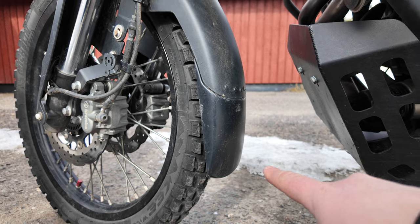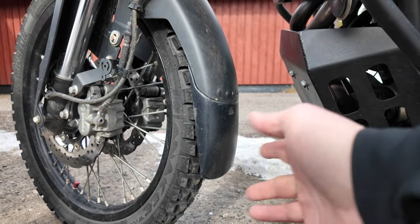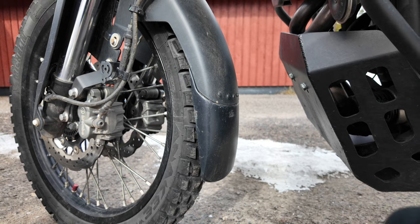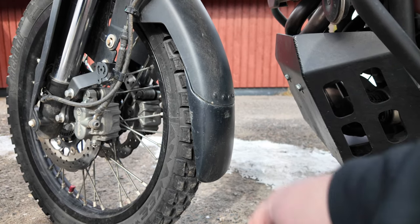No problems with this fender extension — it's still working fine. It protects the engine bay and headers from mud, dust, and rocks not going as high up, so it's definitely worth the upgrade if you feel you need this ten-dollar part.